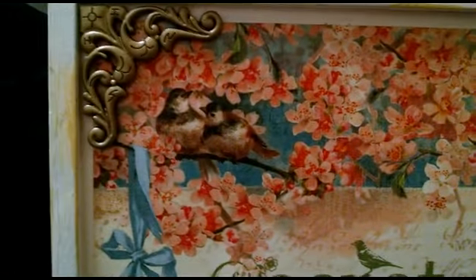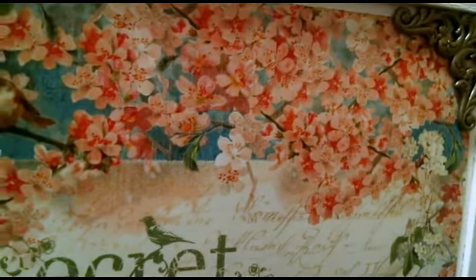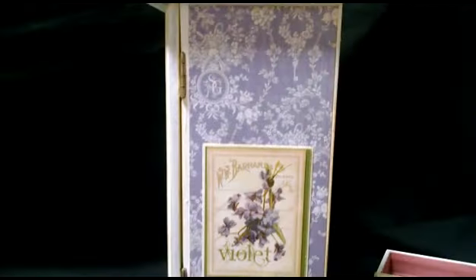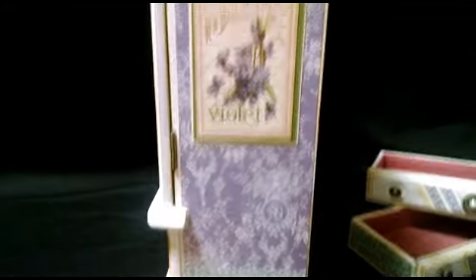Up at the top I had these silver metal corners and I alcohol inked them to be gold with the same alcohol ink I used for all of the other metal. And then the other side is exactly the same as the first side, just the purple and blue with the violets.